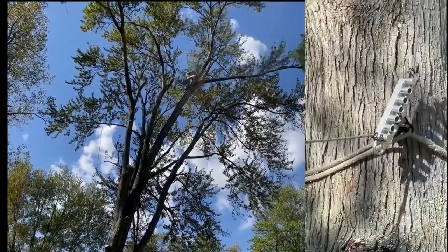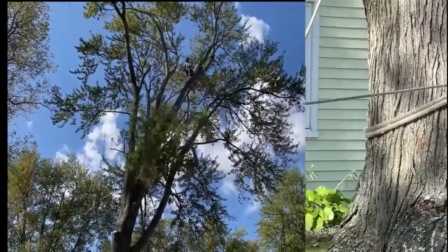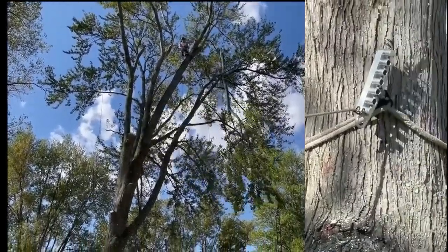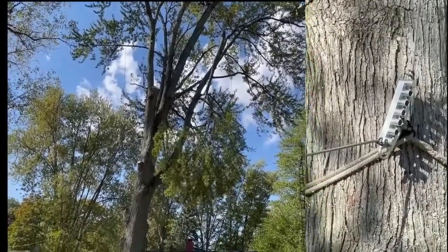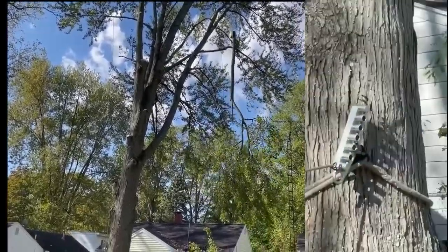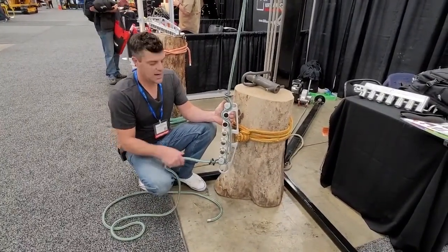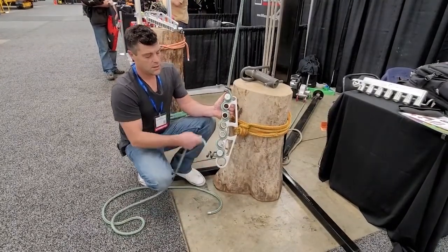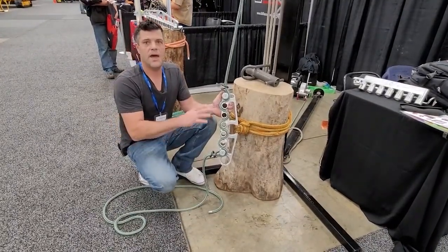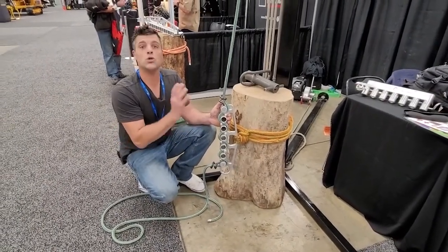It is really, really hard to compare the current lowering devices with this because they're completely different. A full wrap that you would be accustomed to using would be something like that. Now if you were to try to do this — that is huge. We're talking huge, whole trees.